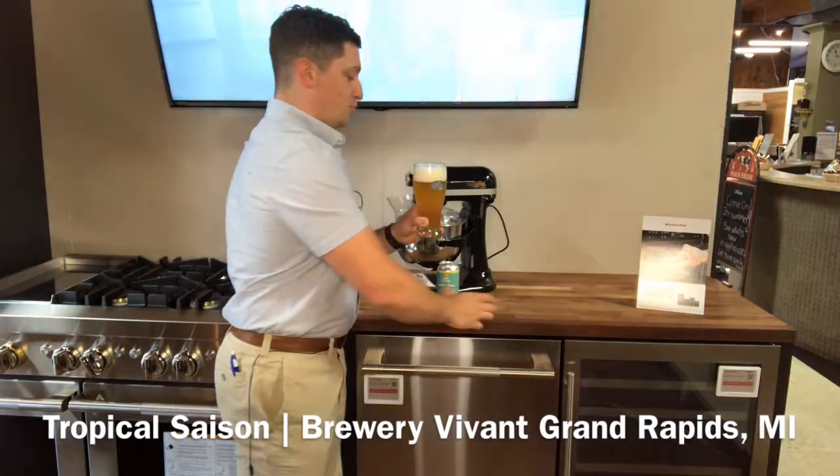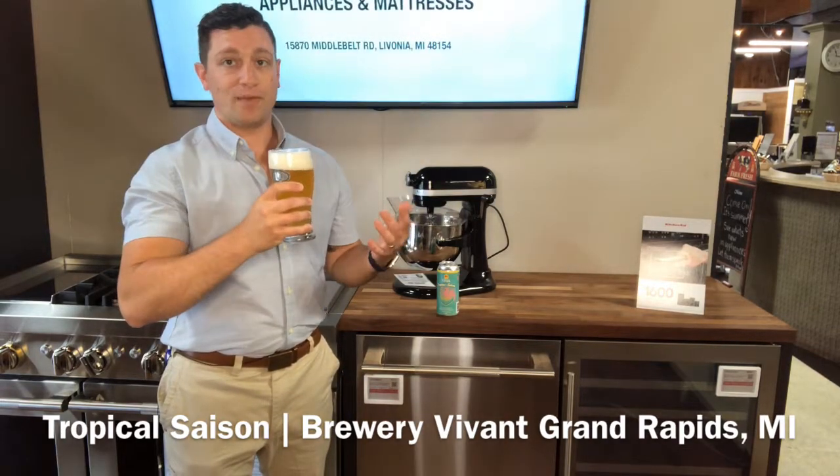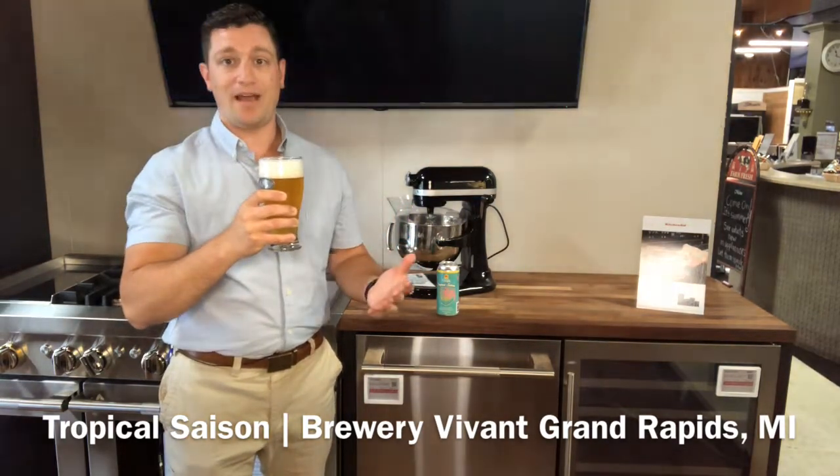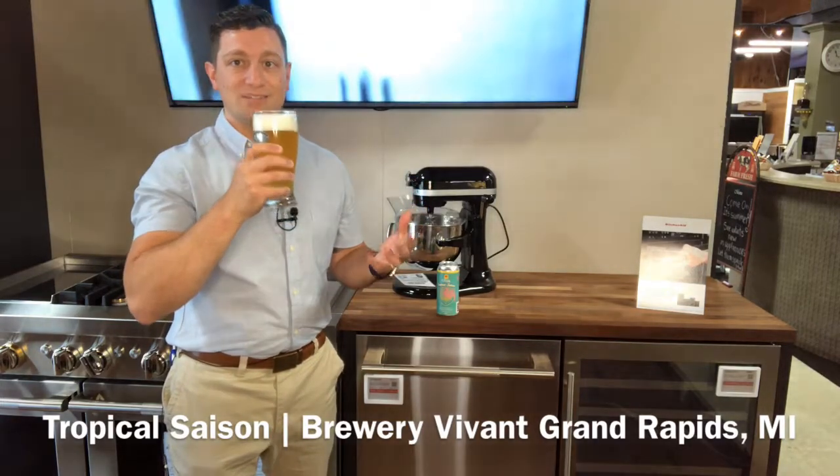It says it is brewed with pineapple and mango, and you really do get those tropical smells of mango and pineapple on the nose. You also get a little bit of a bready, doughy scent as well.